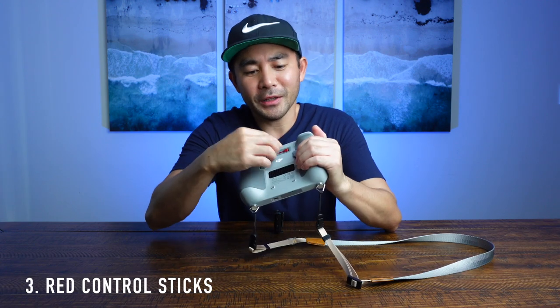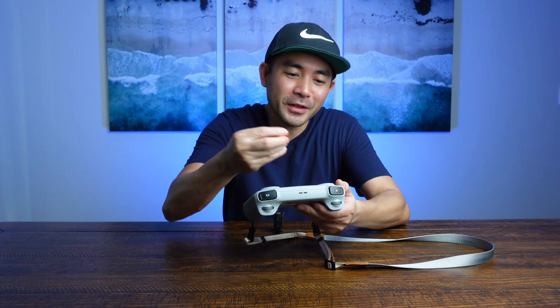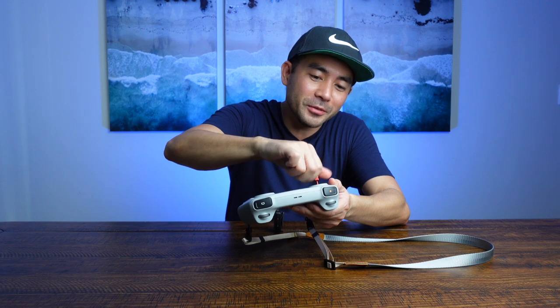Now the control sticks — they come with gray ones, but I actually replaced them with red ones. These things are tiny. If you drop one somewhere on dirt or cement, you won't see the gray ones. But these nice bright red ones you'll see right away. I find these super useful out on the field — if I drop one, boom, you can totally spot the red ones immediately.